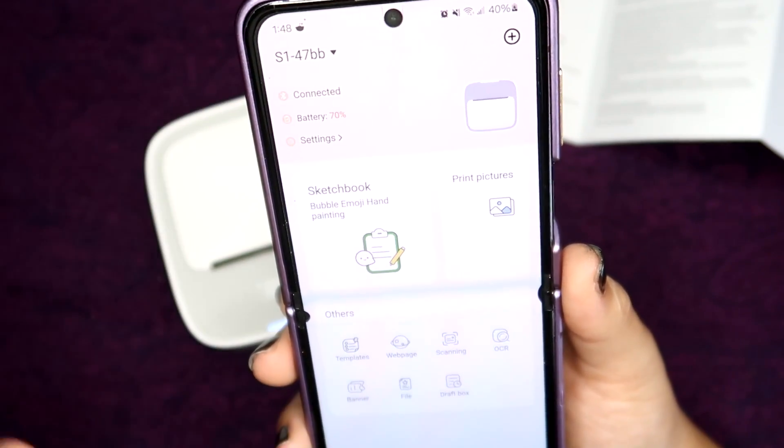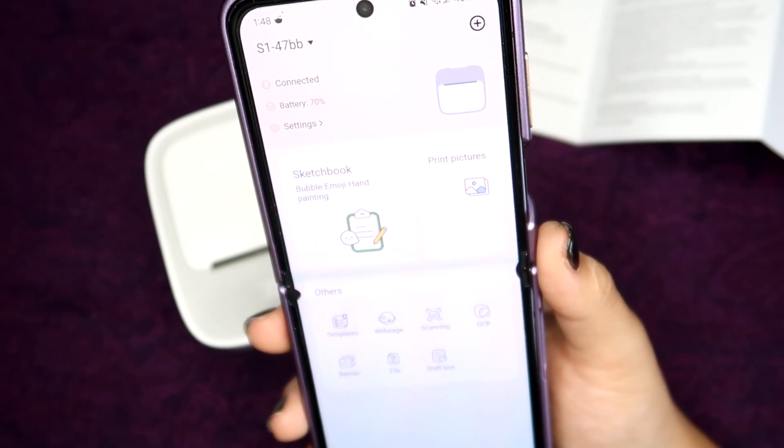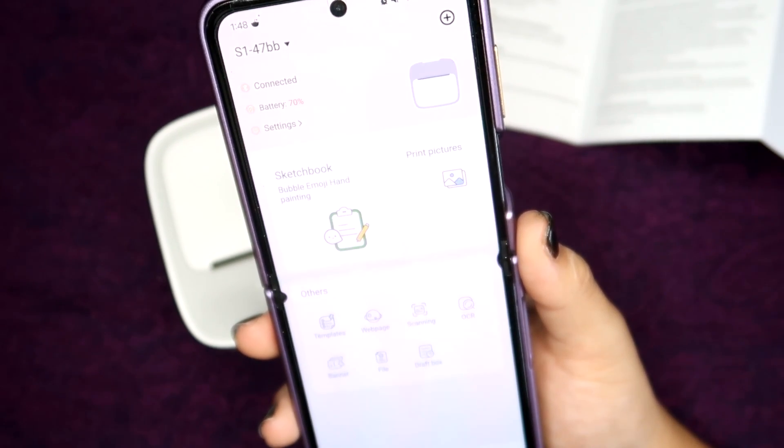Overall it's very simple and self-explanatory, and I'll include some clips of me using it for the first time. I was having a lot of fun printing memes.